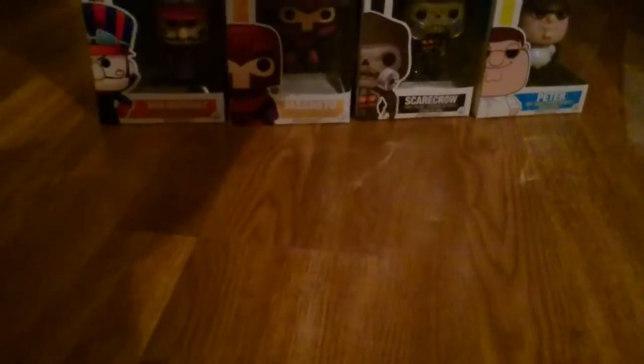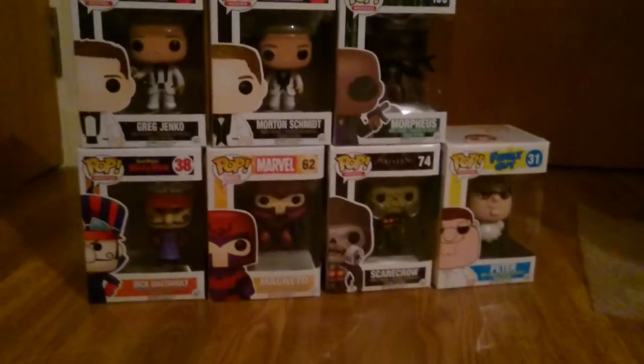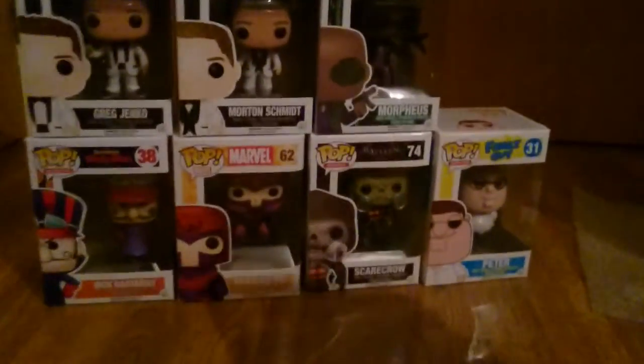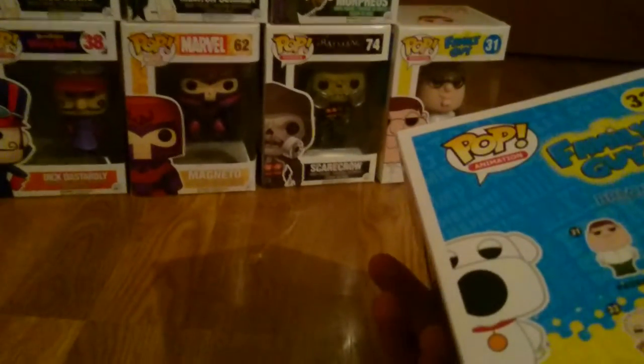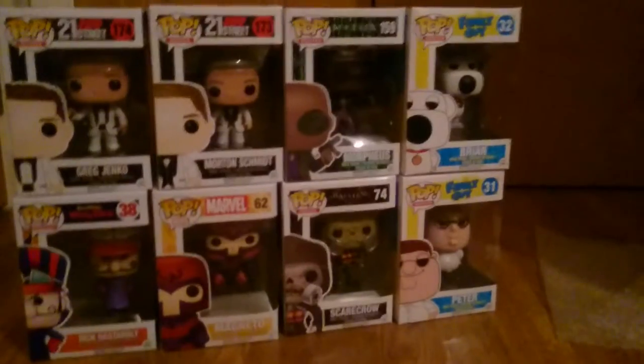The next one is also from 21 Jump Street — we've got Morton. And now we've got Brian from Family Guy, so that's pretty much the whole set complete because we've got Brian, Stewie with a ray gun, and Peter. So that's Family Guy complete so far from what they have available.